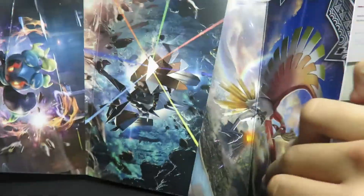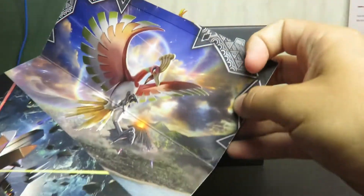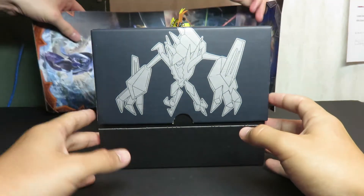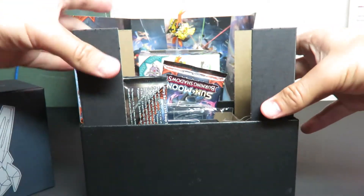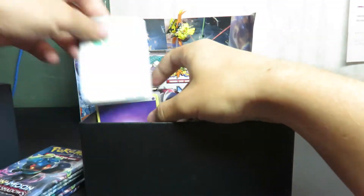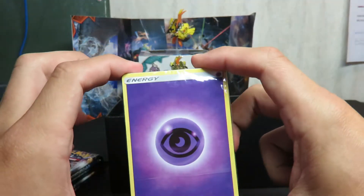If you can't tell, this is my brother's product. I'm opening up his stuff because he likes his stuff too. We both collect Pokemon cards. Some have been more into it than others. Remove all that, get the nice packs out. This is the code card we're keeping — sorry guys who want it.